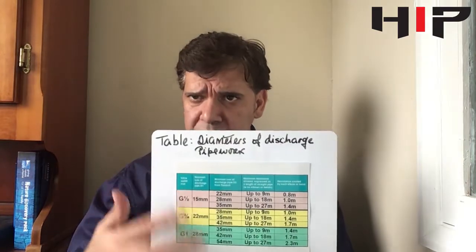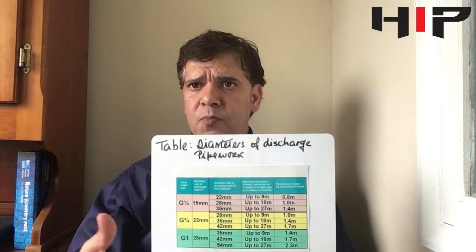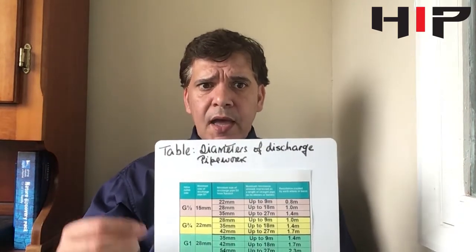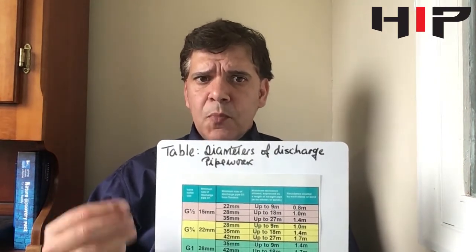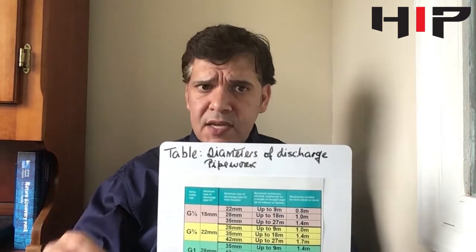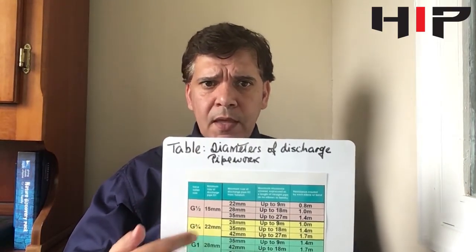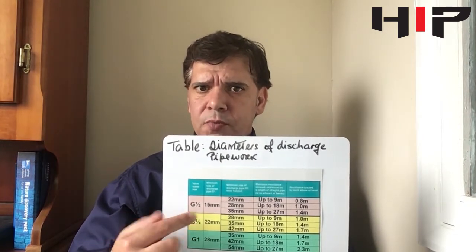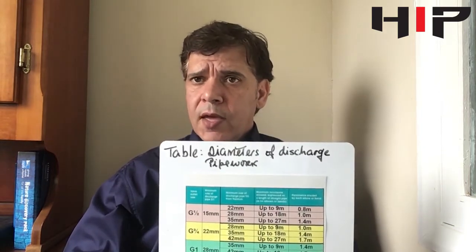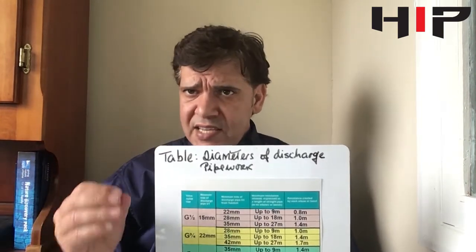We're going to refer to this table a lot and you need it to do your calculations of your discharge pipework. The temperature and pressure relief valves both have half-inch BSP outlets, so the D1 pipework, as you can see from the table, can be installed in 15mm tube. In my example, the discharge pipe run has six meters to the final termination but also six elbows.